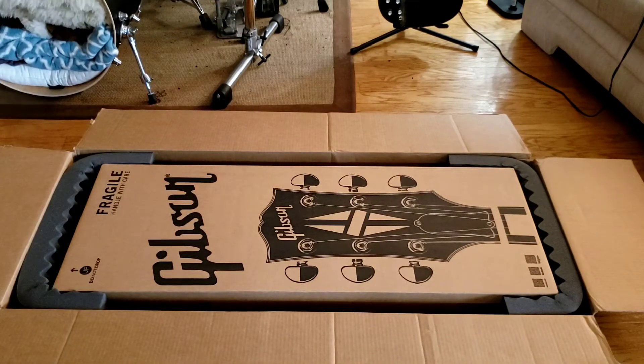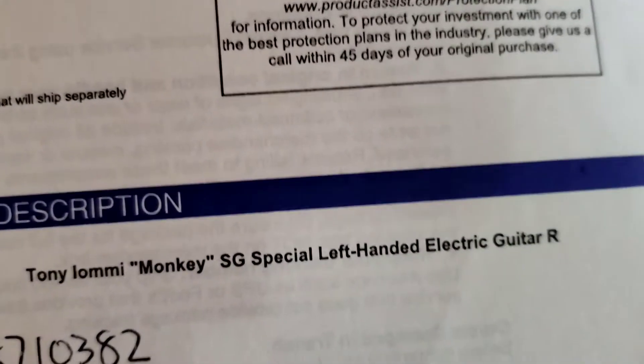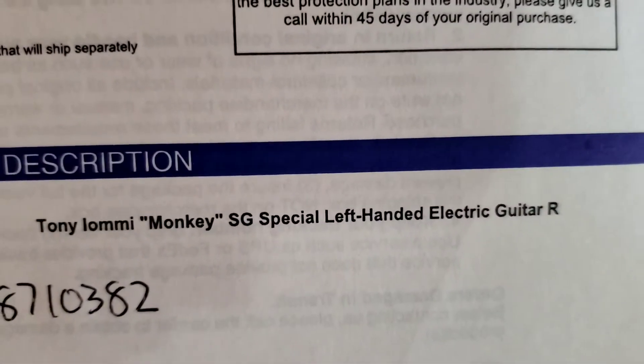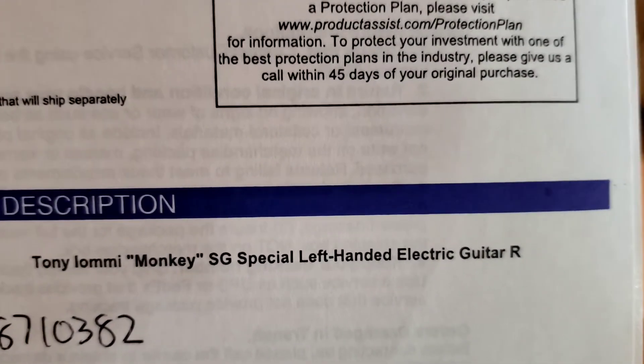Found it through Guitar Center. Apparently it's sold out on a lot of different other places — Sweetwater.com, a bunch of places I looked at were sold out. Can you see? Tony Iommi Monkey SG Special. Yes, I am left-handed, so this is a lefty.